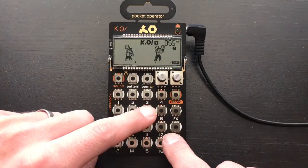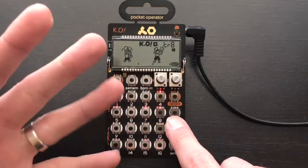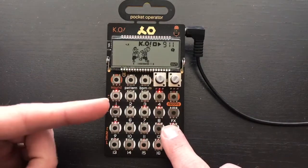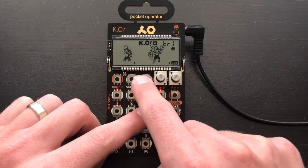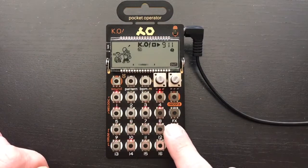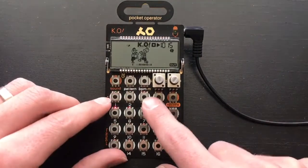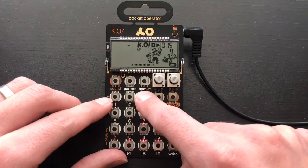You hear that double hit right there? That is a re-trigger. How you do that is hold down the note you want and then hit the BPM button. You can hear how I made it trigger eight times there — but let's just do two. There we go, it's back to normal. That's how I have it varying a little bit.